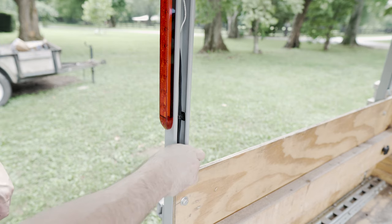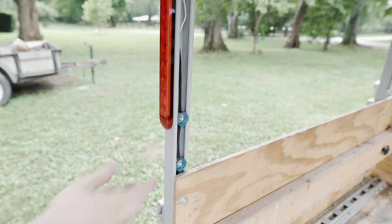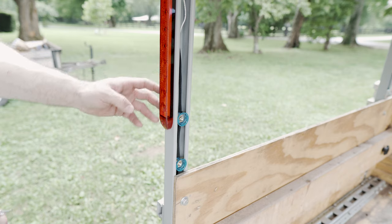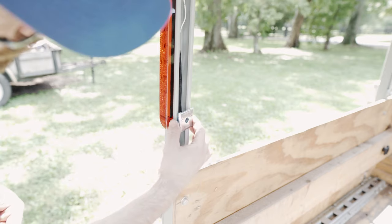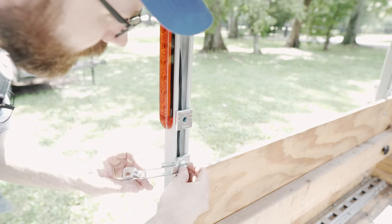You just pop these cone nuts in there like that - they stay in place. They also have a spring style that presses up against the back side, but I find those are irritating because they pop out. The holes on the back side of the super strut - that's where the magnets come in handy, but it's not necessary.